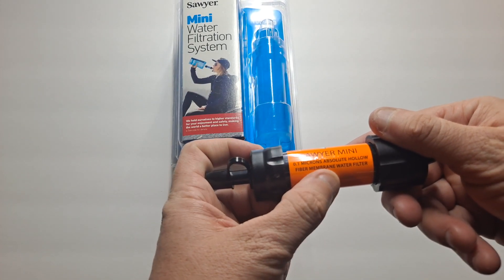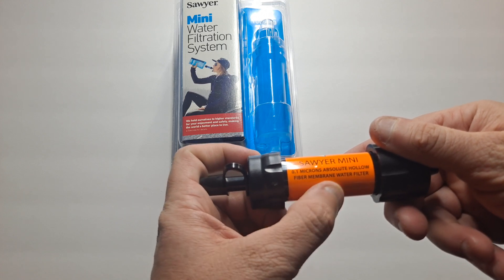It's super light — 0.1 micron absolute hollow filter membrane water filter.